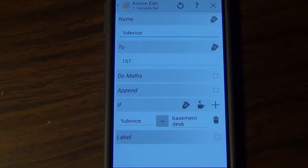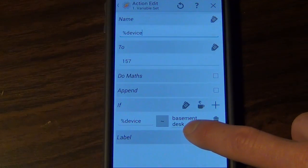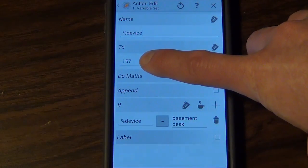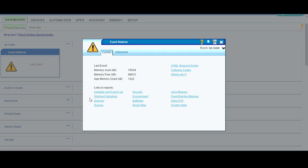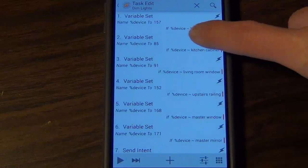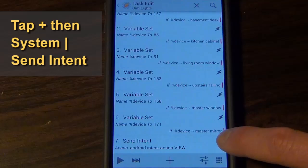In each if-statement, I'm setting the name of my device variable to the specific device number in Vera, and only doing that if the device name matches the keyword I've said. So if I say 'basement desk,' it maps to device number 157 in Vera. To find your device number, click the wrench, then the Advanced tab, and the device number is listed at the top. I also use a plugin called Event Watcher where I can click Devices and it shows all my devices. So I have separate if-statements for each device I want to control — 'basement desk' maps to 157, 'kitchen cabin' to 85, and so on.